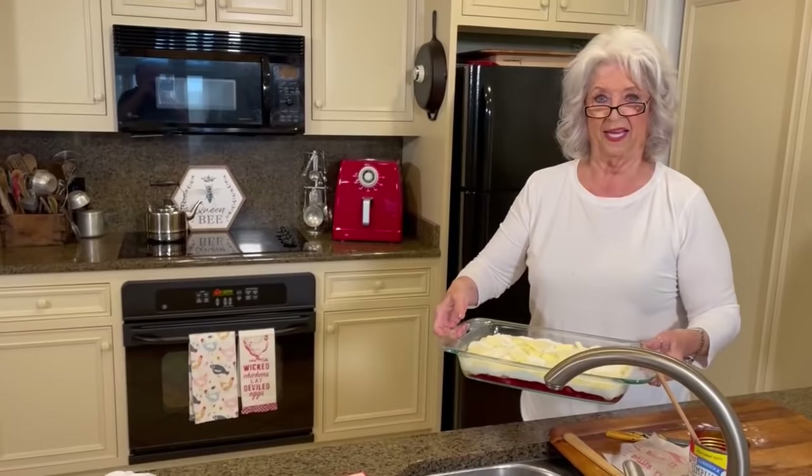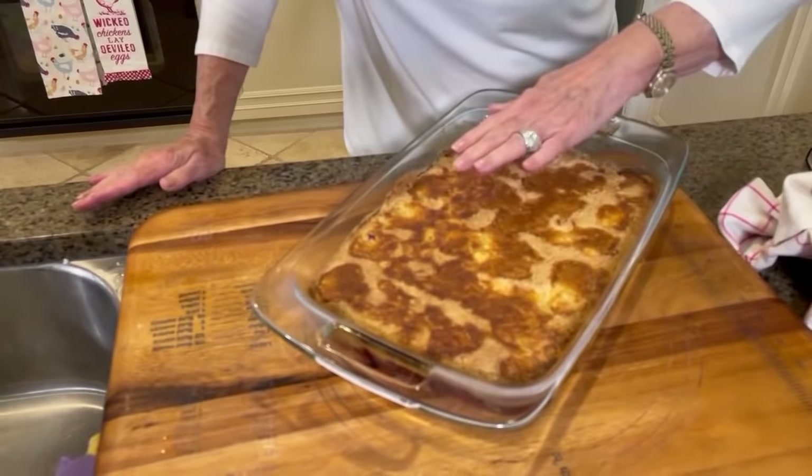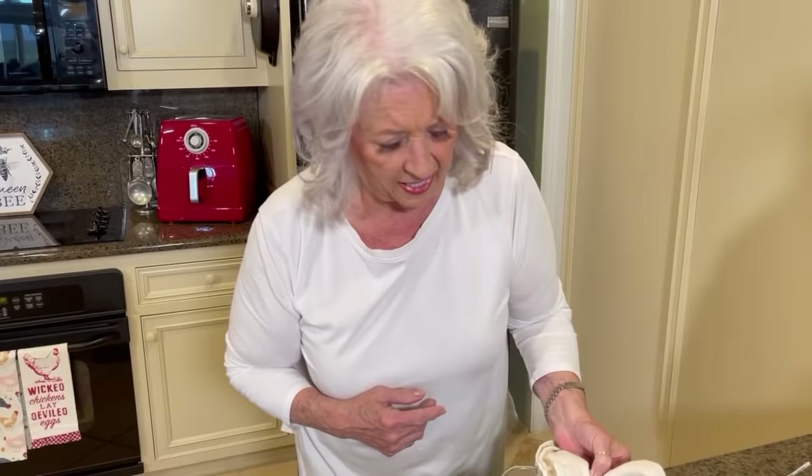Doesn't that look good? A butter cake — I like me a butter cake. So Sean, our dump cake is ready! When you cook in a glass dish, they're so heavy. I always feel like I'm gonna drop it. Oh, it's a-bubbling and a-sizzling!